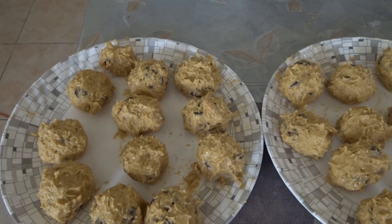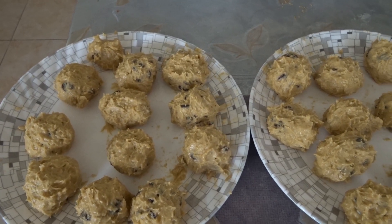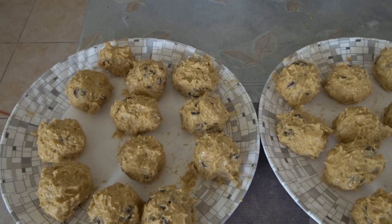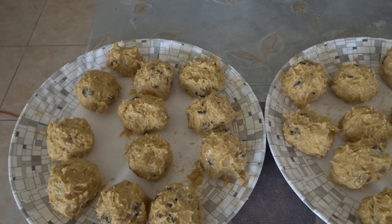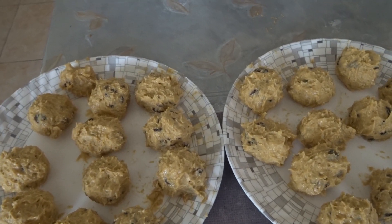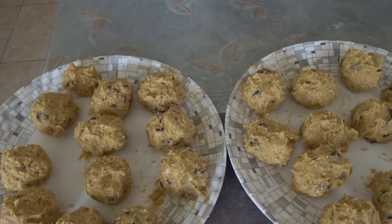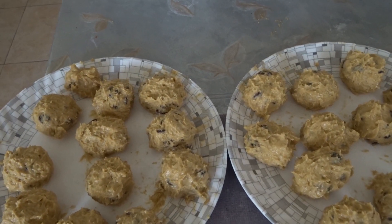Preheat your oven — electric or gas — to 180 degrees Celsius for about 10 minutes to get it to the right temperature, then bake for 14 minutes. I put the baking sheets with parchment in the oven for 5 minutes so they will get warm.